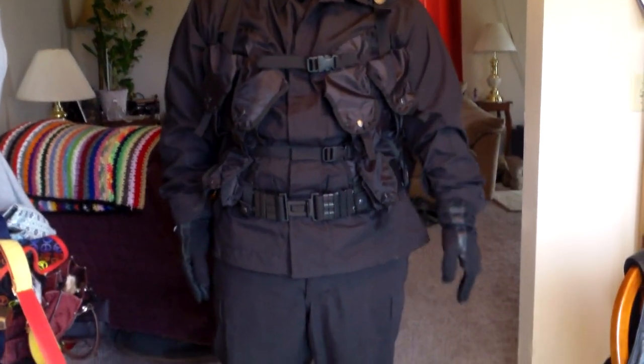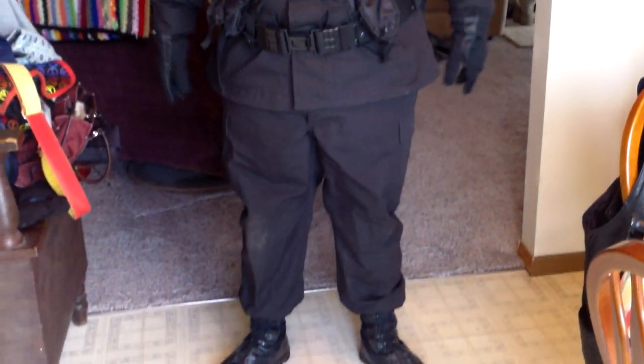Hey, what's up YouTube? I'm back again with another video. Today I'm going to be showing you guys my complete black impression loadout, getup, whatever you want to call it.